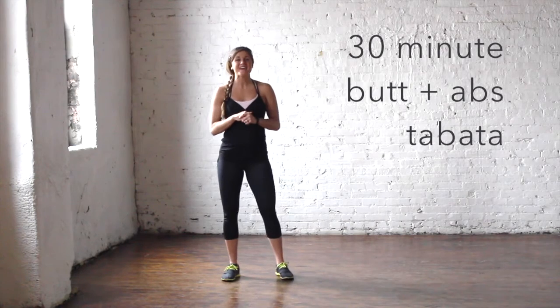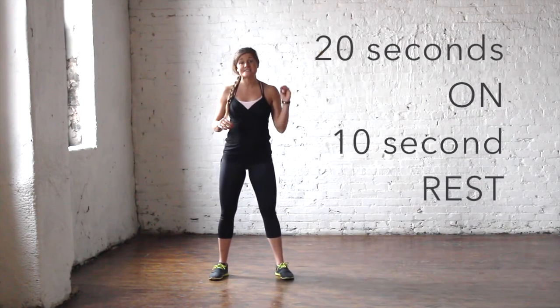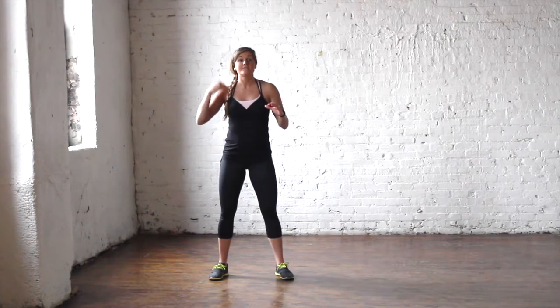Hi, it's Lindsay with Nourish Move Love, and I am here with a Tabata workout, which means we're going to go hard for 20 seconds and then you get a 10-second break. We have five exercises total and you're going to do each exercise for a series of five cycles.